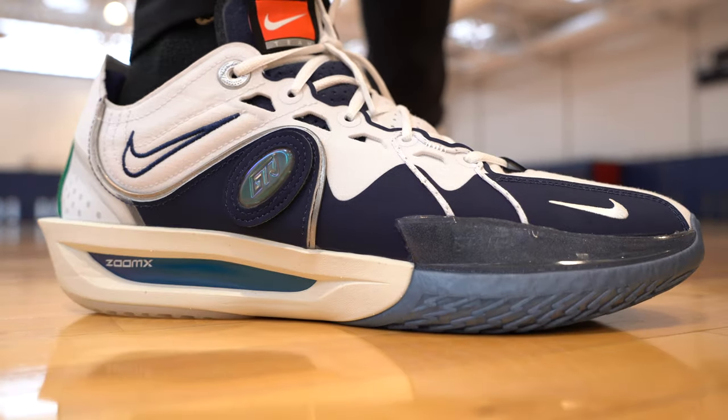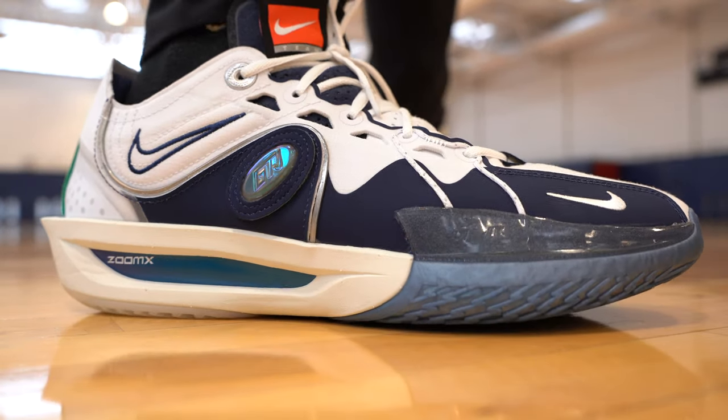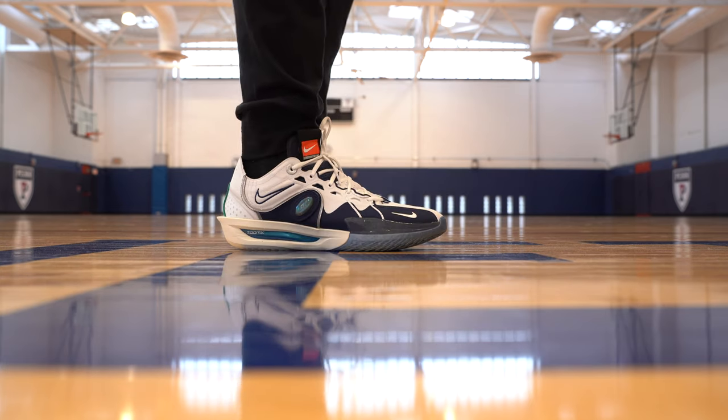If you're not a sneakerhead you're going to say those look familiar or I remember those shoes from when I was a kid, but either way they did a great job with the design overall. Specifically on the ASW version they did a great job incorporating the Nike Zoom Flight 5 design cues — the iconic things — they brought them over and made it an iconic shoe.